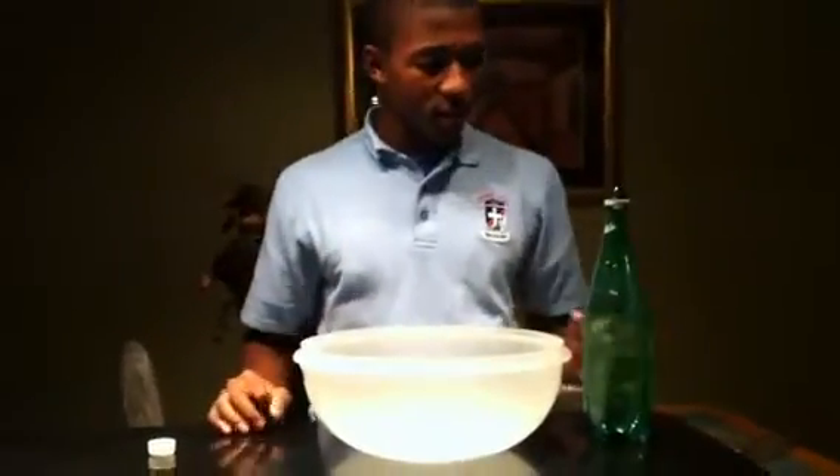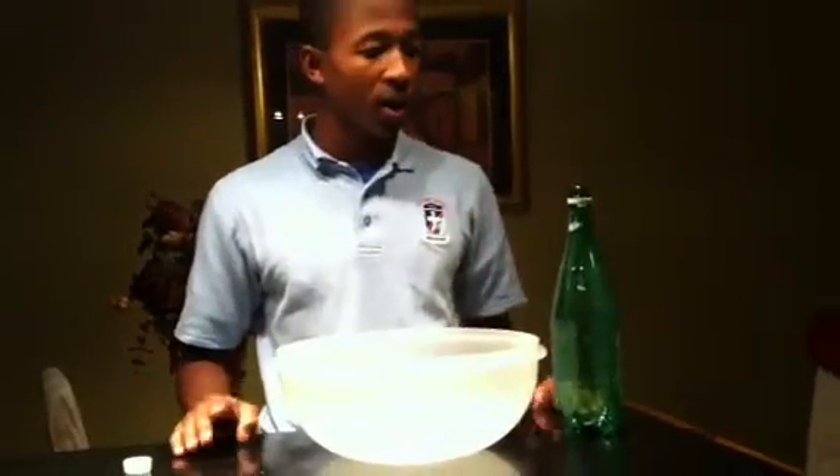Now we want to ask ourselves: how can we eliminate the air factor and get rid of the air so that the water can just pour out smoothly without having any pauses in between? I'll show you that once I pull up this water bottle again.